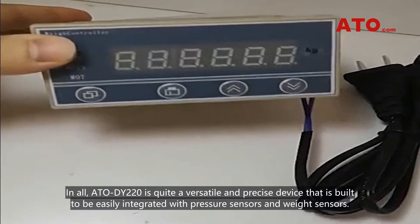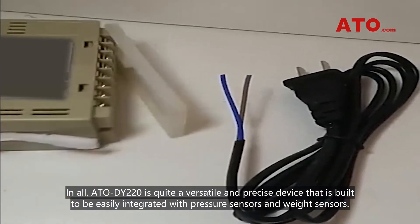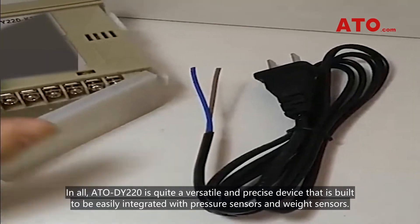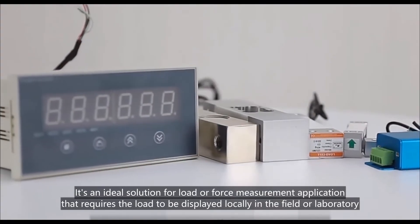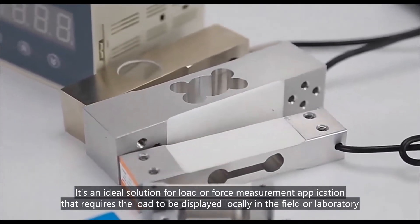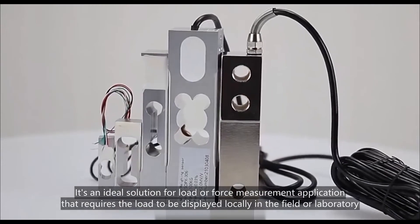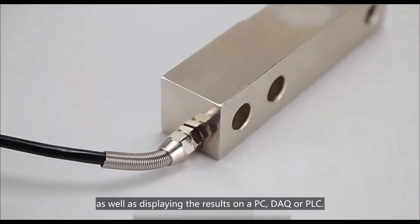In all, the ATO DY220 is quite a versatile and precise device that is built to be easily integrated with pressure sensors and weight sensors. It is an ideal solution for load or force measurement applications that require the load to be displayed locally in the field or laboratory, as well as displaying the results on a PC, DAQ, or PLC.